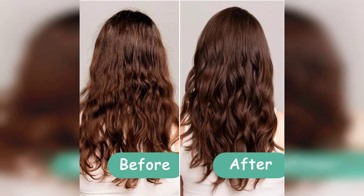I also appreciate that it's unisex, making it a versatile tool for anyone looking to manage their curls. It's lightweight and easy to handle, which is a huge plus for anyone who spends a lot of time styling their hair.